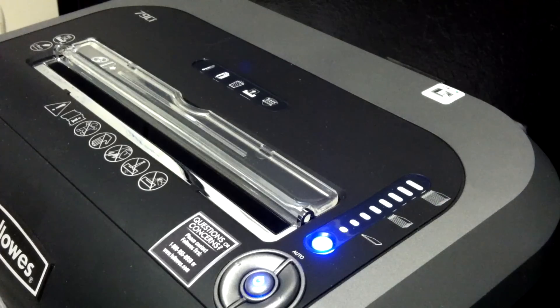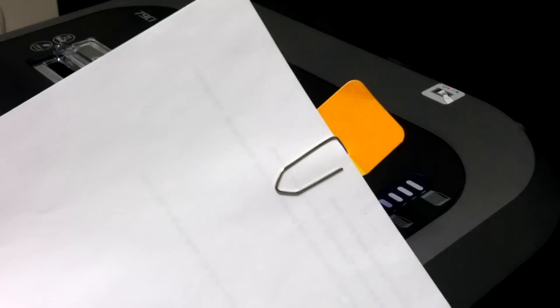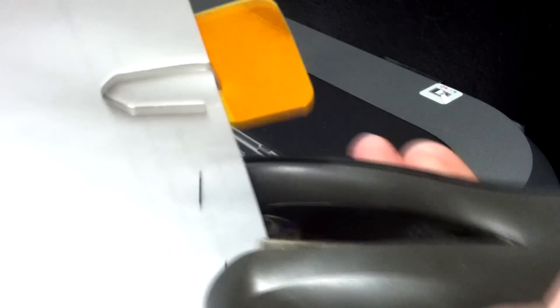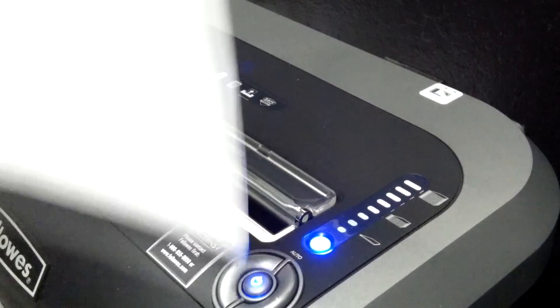The 79CI also says it can handle paper clips right on the box, so I don't have to pull these off anymore. And then also staples — we'll load this up with a few staples. How would you like to take all those off before you shred it? Alright, let's try it out.